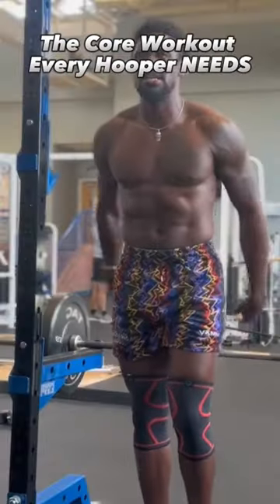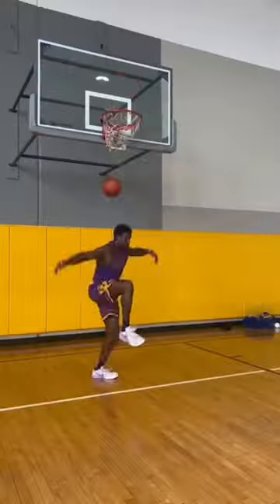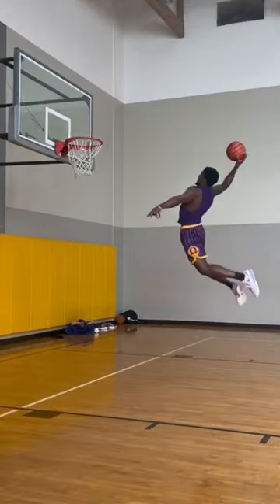Attention all hoopers, if you want to be elite, your core strength has to be on point, and that goes for whether you play below the rim or above the rim. The way that elite hoopers are able to control their movements and contort their body comes from core strength. Even before you get off the ground, notice how your core contracts and then expands when you explode off the ground.